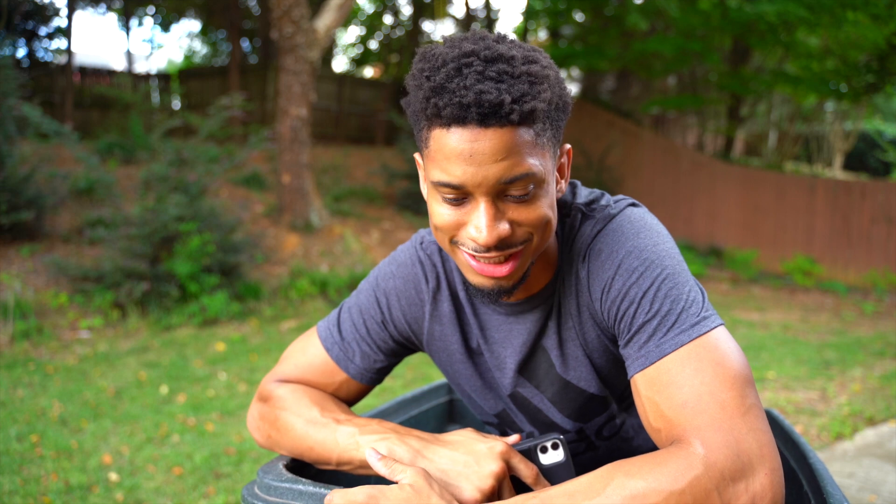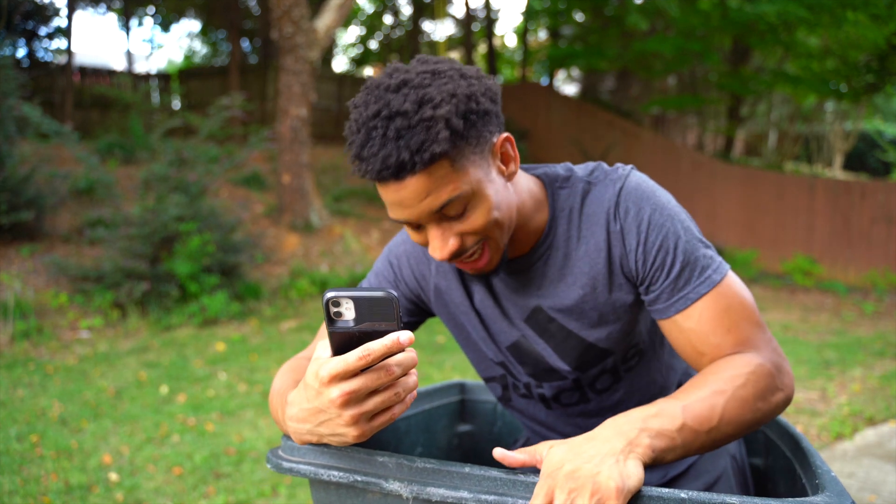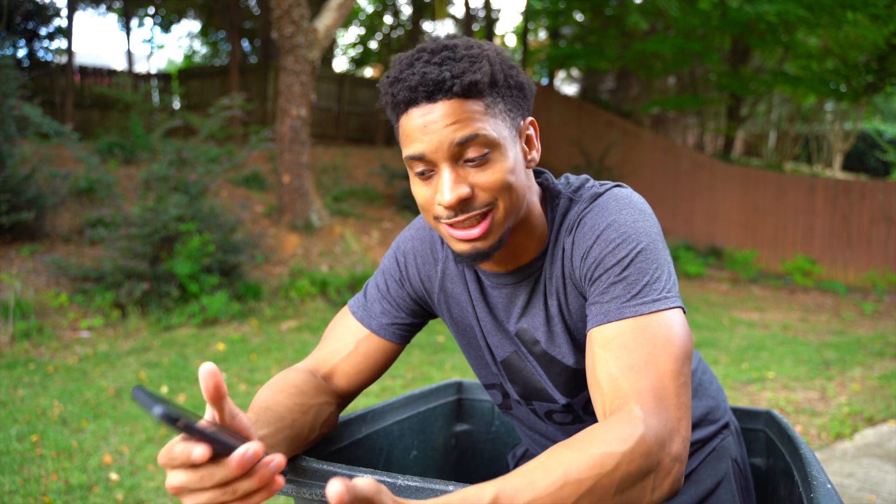Hey everyone, for as long as I can remember I've always hated taking out the trash. And if you're like me, you hate doing anything more than once. So I wanted to automate it, and I had this crazy idea to mutilate my trash can and have it take itself out.